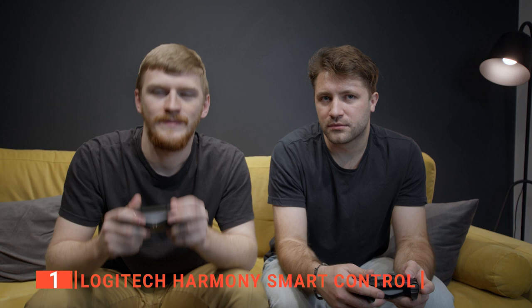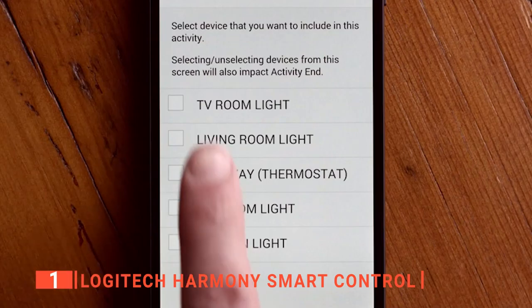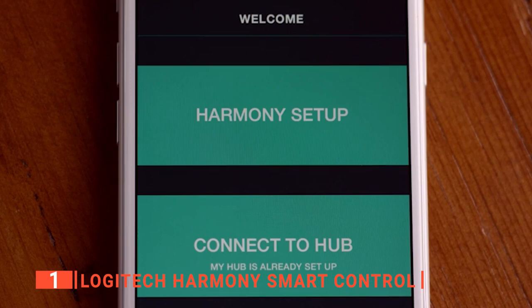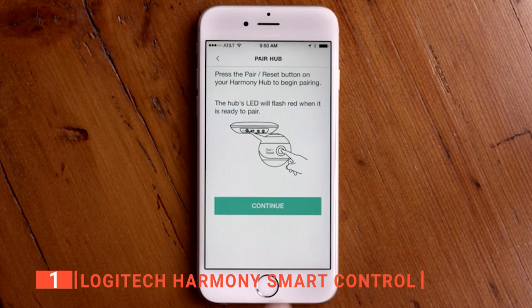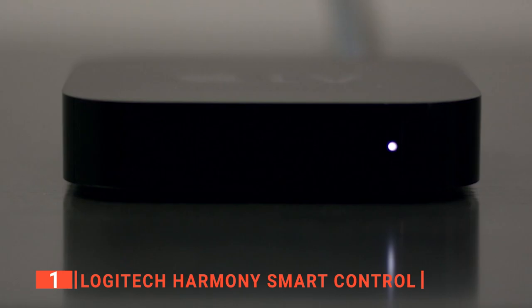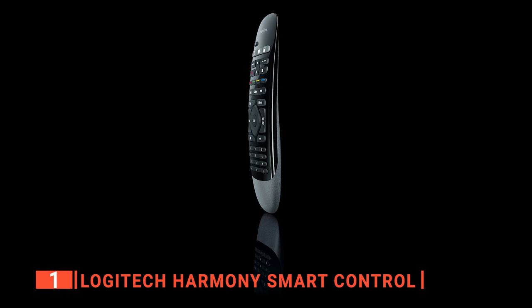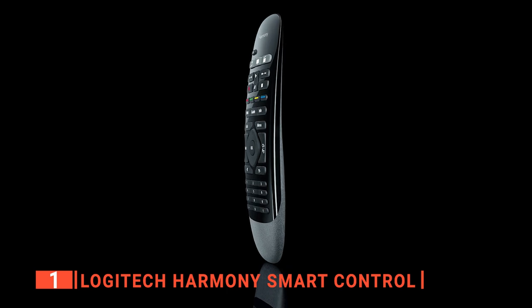Whether you wish to adjust the volume or switch inputs, the quick and easy button schematics make it easy to do so. The downloadable app connects directly to the Logitech Harmony Smart Control through Wi-Fi to give you even more control of all the systems in your home. We also liked that the app is supported by both iPhones and Androids and even some tablets. Instead of navigating on your screen to search for YouTube videos or your favorite Netflix show, the app lets you do so straight through your phone. Not only is the Logitech Harmony a useful remote, it also has a sleek and slim design that fits perfectly in your hand. With dimensions of 10.04 x 5.43 x 3.5 inches and weight of 0.6 ounces, it feels solid in the hand yet light enough to be comfortable.